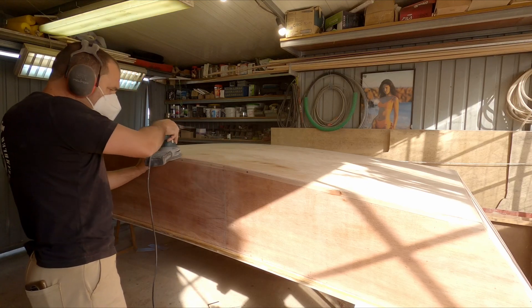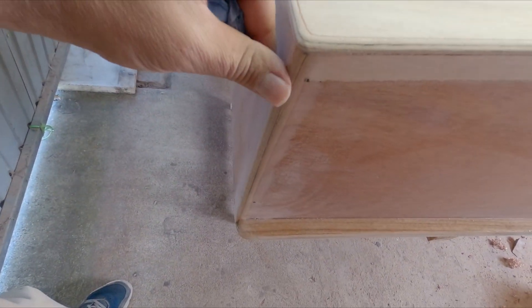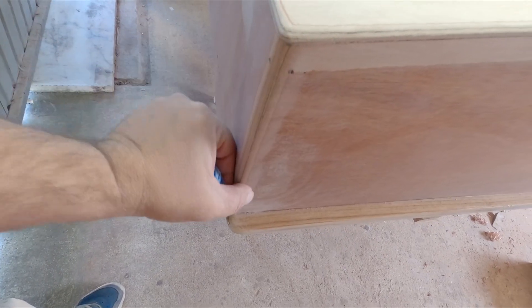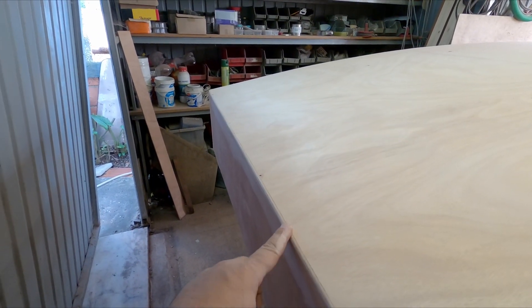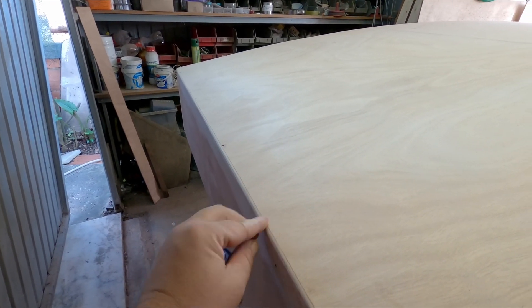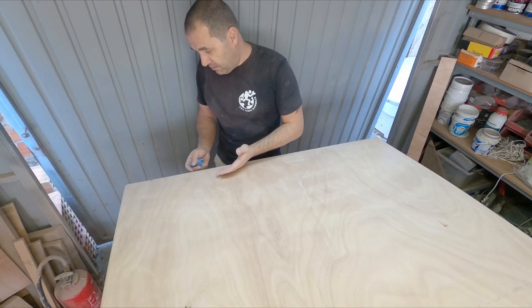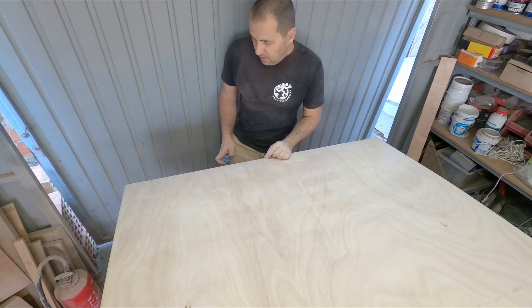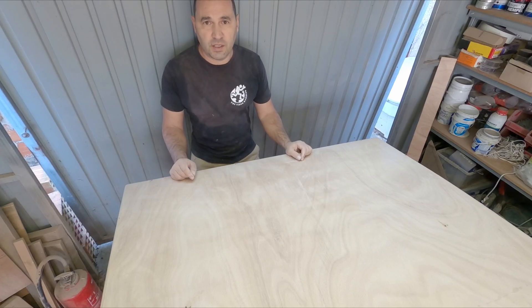Now I will use the sander to round this. If we are using the filleting method, this edge here has to be rounded because you need a tape here as well on the transom. This here should ideally be a sharp edge, but I don't think you can form the cloth around a sharp edge. So that's a smaller radius round than in here. But since we can't have a sharp edge because of the cloth, well, maybe I can find a solution later - if not, it's not like I'm going to race this boat, is it?